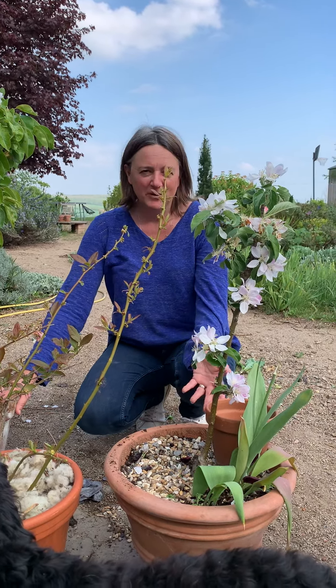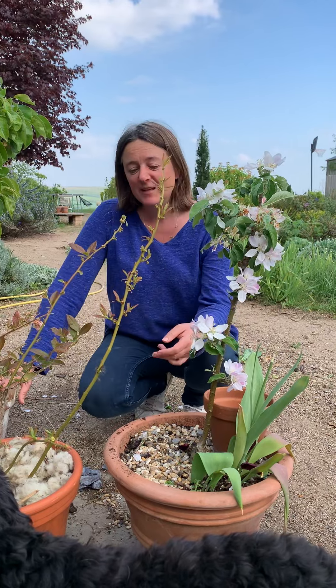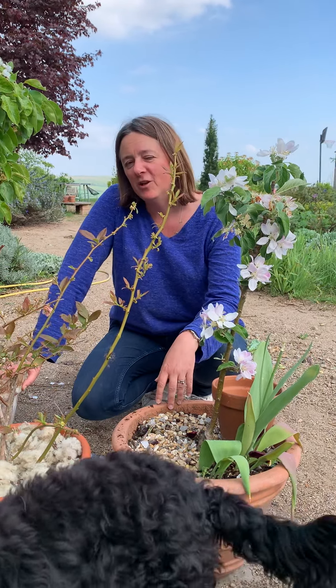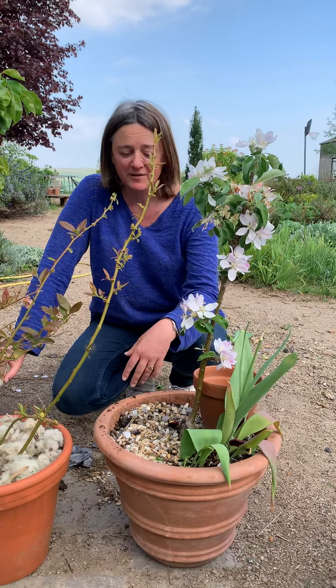I grow loads of fruit in pots and one of the things I find is that they need a lot of watering, which is a bit of a hassle. So I've tried to work out lots of different ways to reduce the amount I need to water. I thought I would just show you a few of the ones that I have used, which are the best ones I find.